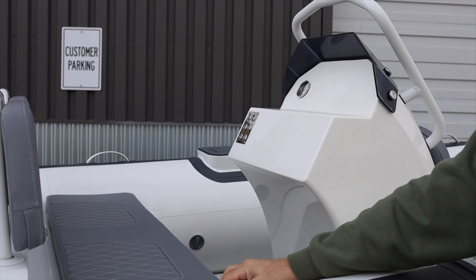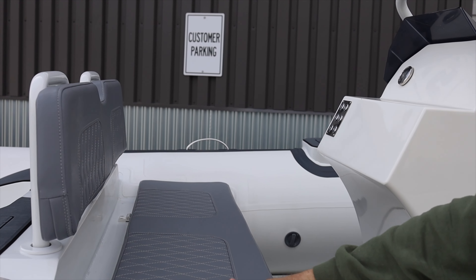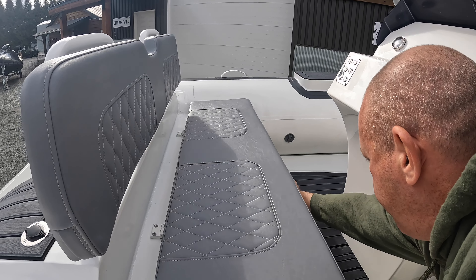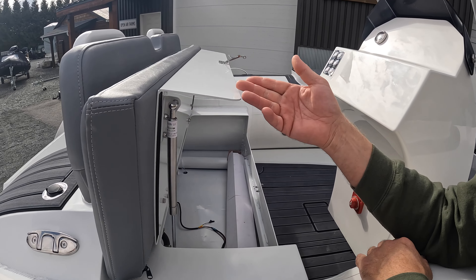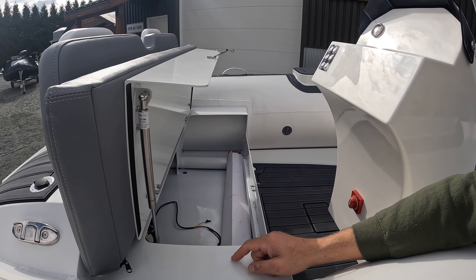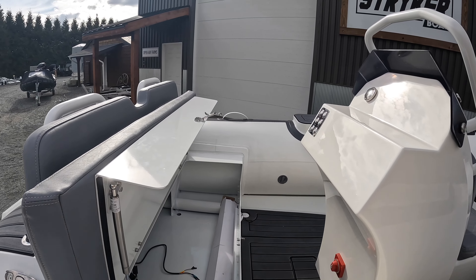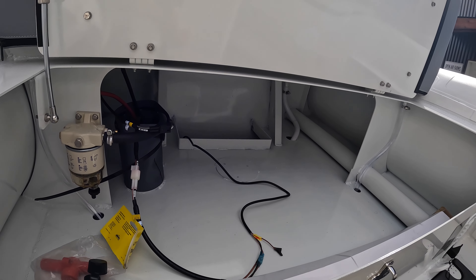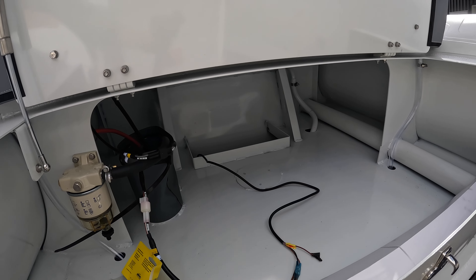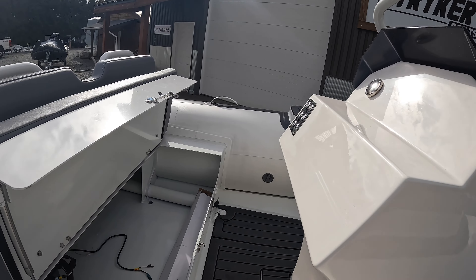Coming inside, we have a new stitched fabric seating area — just absolutely beautiful. Everything inside is on a hydraulic ram system, and there are all of your access hatches. There's also a water separator, and a lot of room for storage to store personal items, coolers, etc.